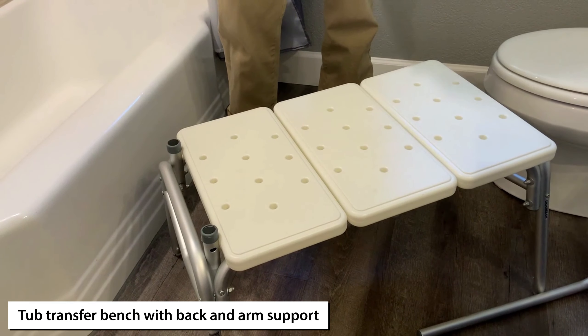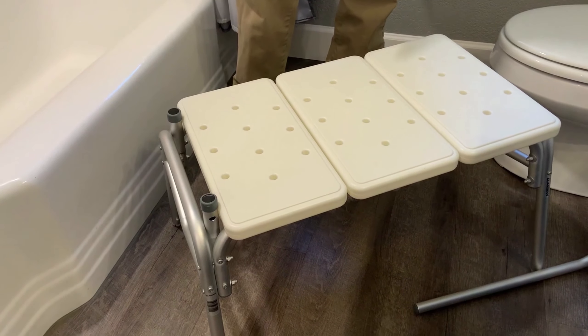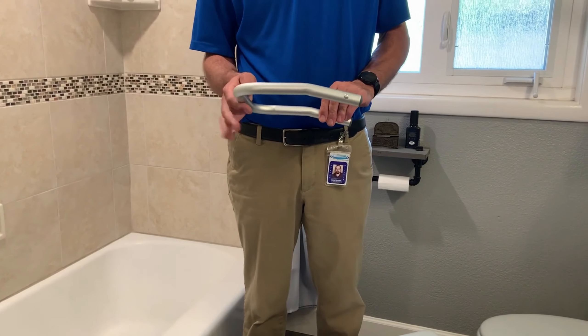You've received your transfer bench. We're going to show you how to set this up and install it into your bathtub for use. In your kit you'll have a few different things.